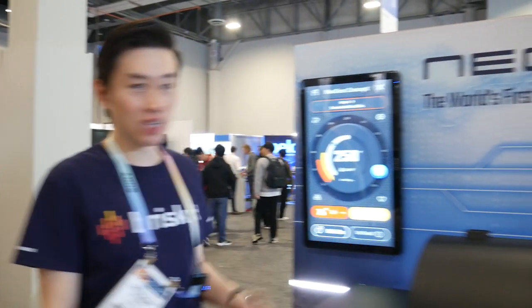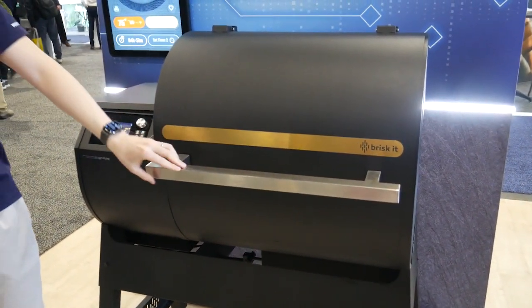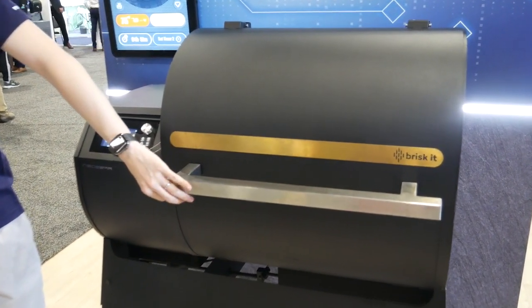At CES, we're taking it up two steps further, both hardware and software. On the hardware side, this is what we call our new sear concept. It is a true wood pellet and high-heat electrical hybridized dual-fueled grill.